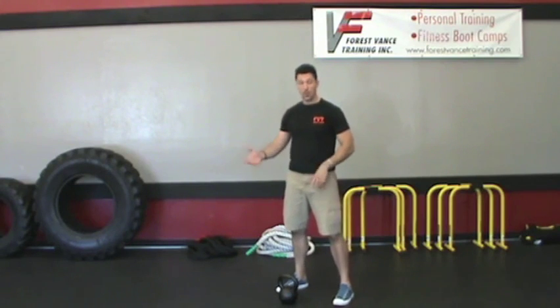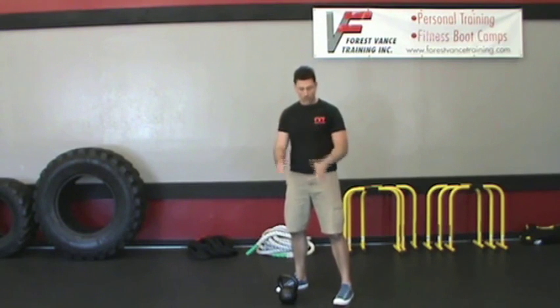All you need is a single kettlebell. 24 kilo for men, 16 kilo for women is the prescribed weight. You can definitely do it with a different weight, but that's what you want to strive and work towards.